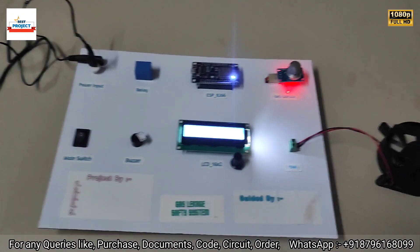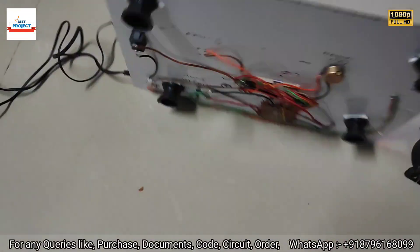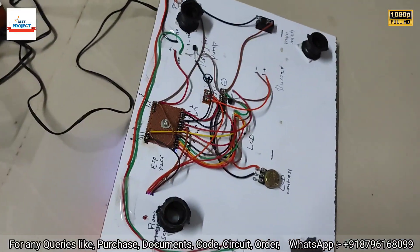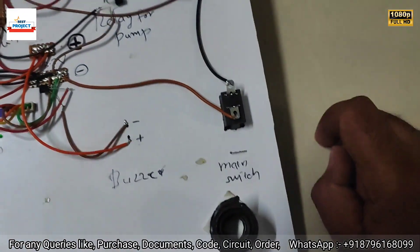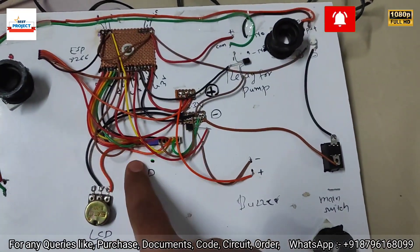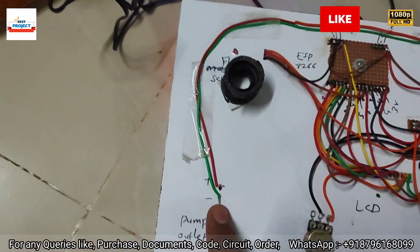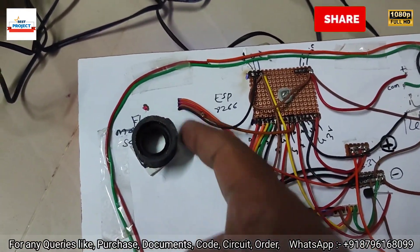After checking the performance, let's look at the wire connections from the back side. You can see all the wires — the main switch, relay, power supply, MCU, LCD, 5-volt junction, and the gas sensor, all from the back side.